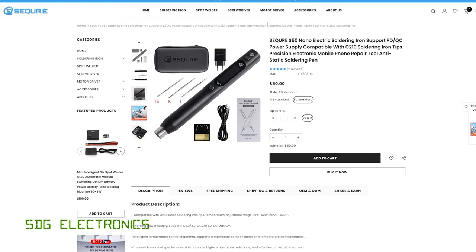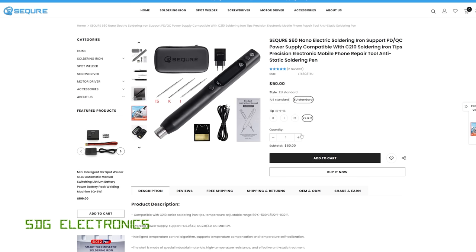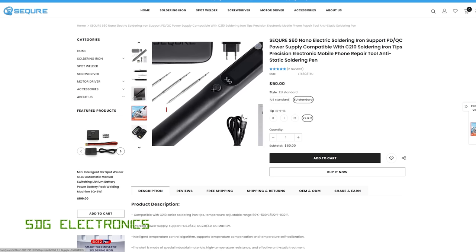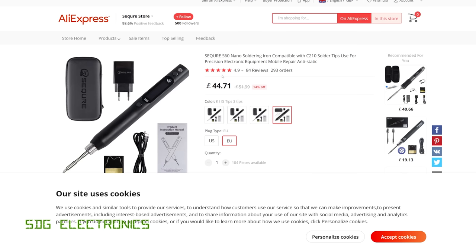You can either buy it directly from the Sequre store or from their AliExpress store — I'll put links to both in the description. There are a few different options: either with three C210-style cartridges or just one. It's coming in at about $50 plus shipping from their store, or on AliExpress about £44 including delivery.